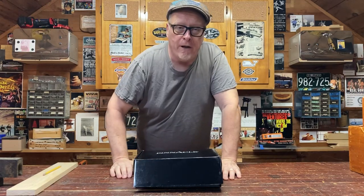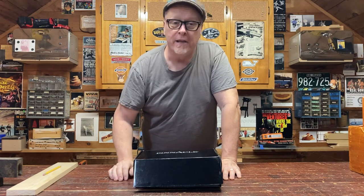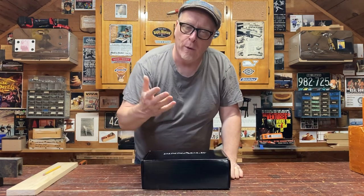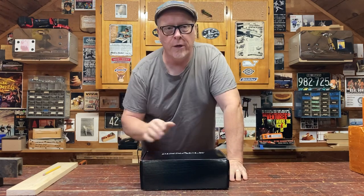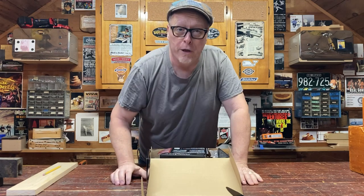Hey folks, Steve Butler here. I received a great package I've been waiting for in the mail today. It is from the good folks at Pinnacle. You're probably wondering who the heck's Pinnacle. Well, Pinnacle is a new line of marking and measuring tools from the good folks at Woodcraft.